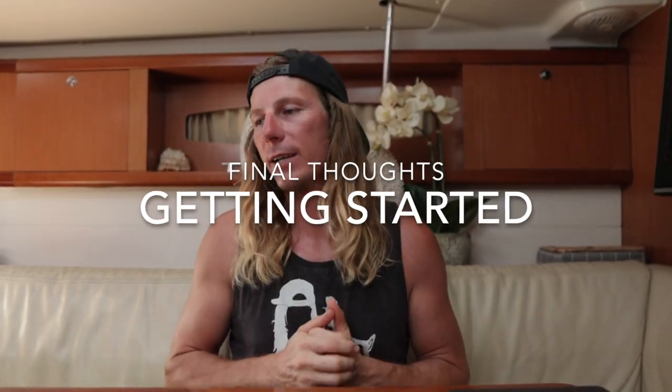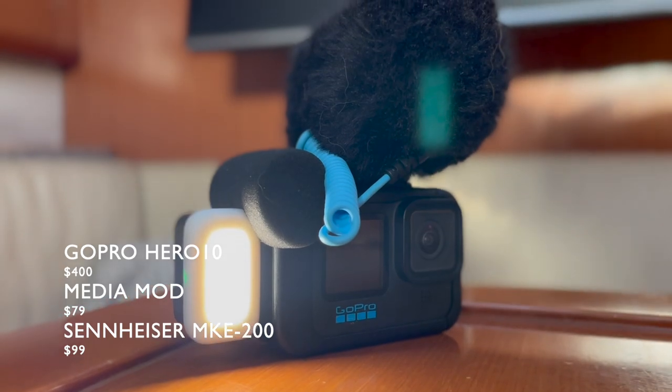To sum up: all this equipment is incredible, durable, and has treated us well. But if you're just getting started on YouTube and on a budget, everybody's got a phone and the cameras in phones are amazing today — you just need better audio. The Sennheiser mobile kit with the mic, mount, and tripod is a fantastic piece of equipment to get you started. From there, the next step would be the GoPro with the Media Mod, which will cover you for a wide range of filming. The Sennheiser mic is super compact, small, and great quality audio.